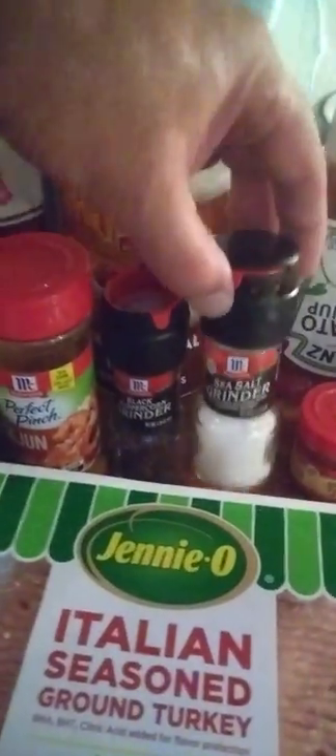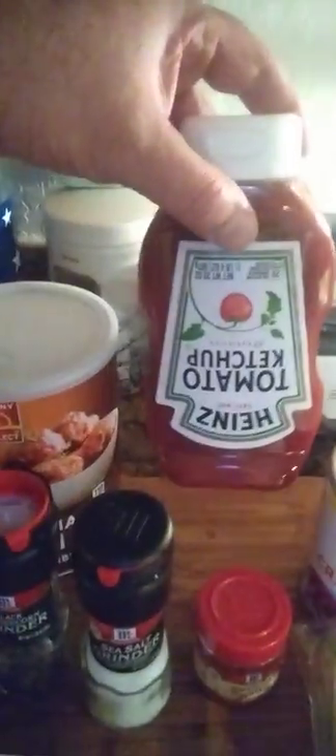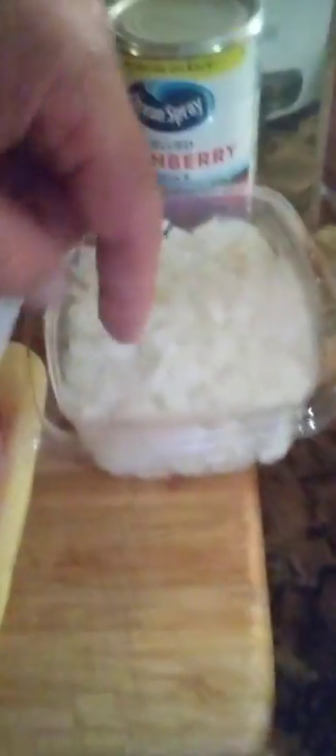Today we're going to be making a cajun cranberry meatloaf — yes, doesn't that sound interesting and yummy? Here's what we're working with: ground turkey and ground beef, half and half. We got fresh parsley, bell pepper, creole seasoning, pure cane dark brown sugar, cajun seasoning, bread crumbs, black ground pepper, sea salt grinder, Heinz tomato ketchup, jelly cranberry sauce, smoked paprika, diced onions, and loaded baked mashed potatoes on the side.